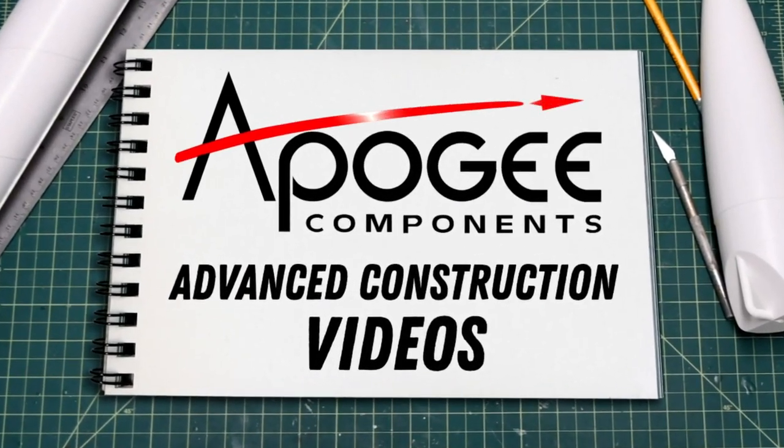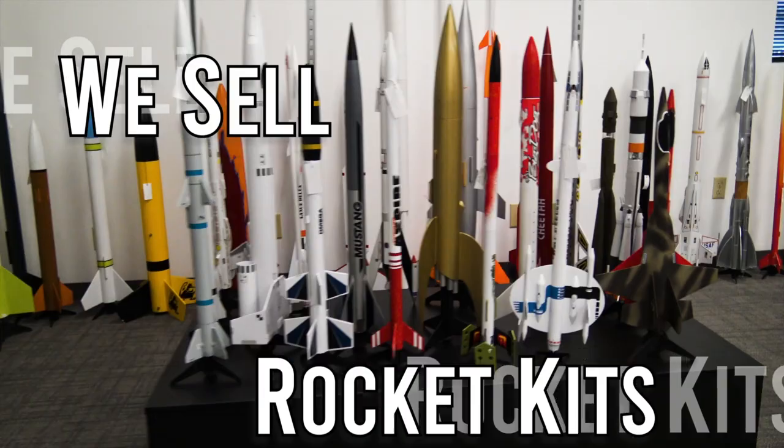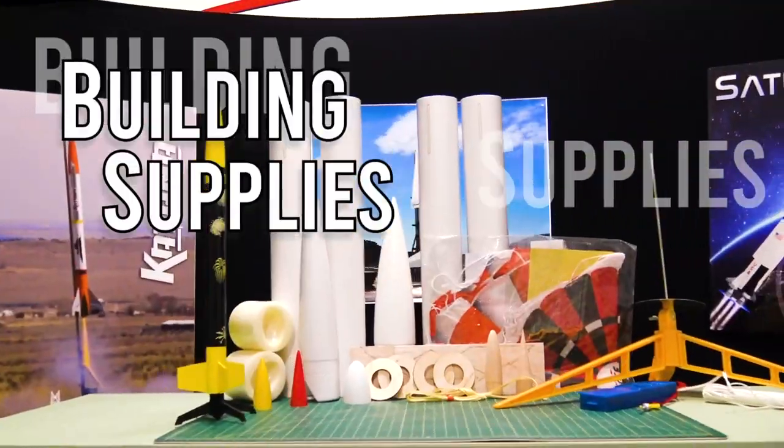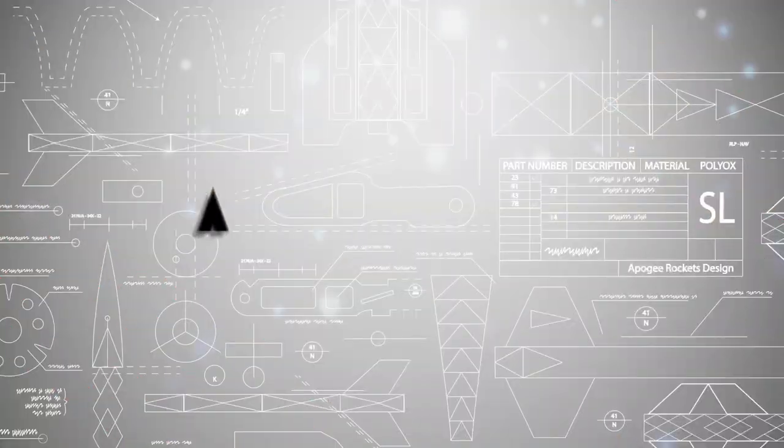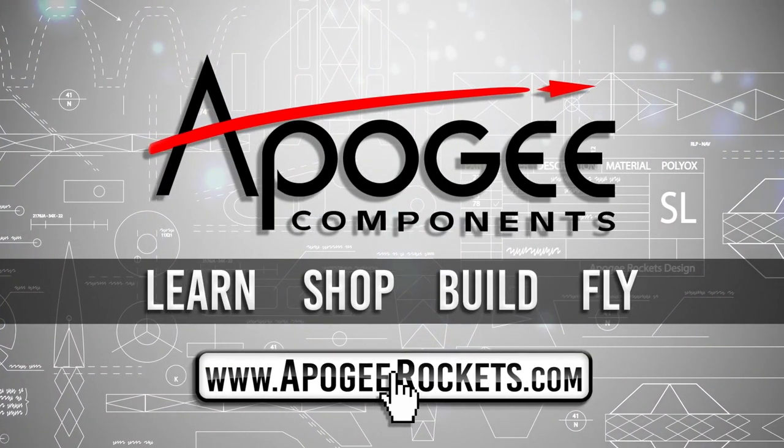Welcome to Advanced Construction Videos, where we show you how to tackle rocketry building techniques and more. On our website we sell kits, motors, building supplies, and electronics. Come and learn, shop, build, and fly when you visit us at apogeyrockets.com.